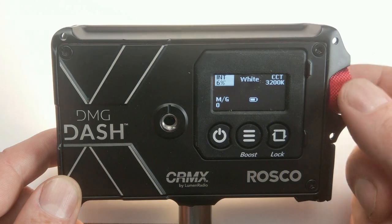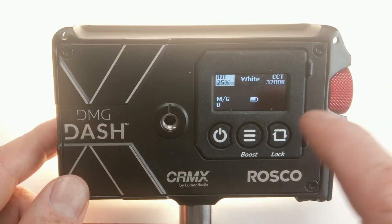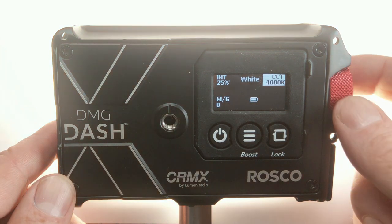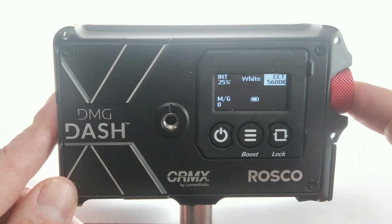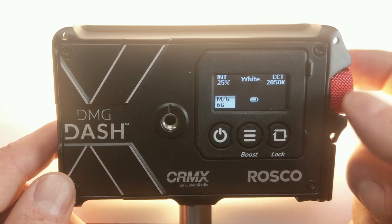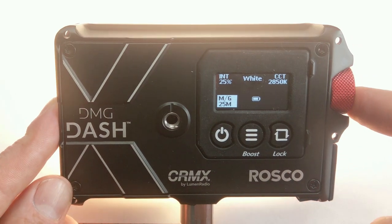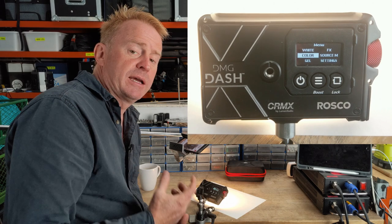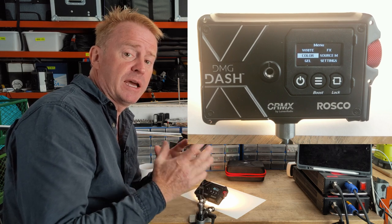Intensity adjusts in one-percent increments. If you press the red button in it'll jump to presets. The CCT adjusts in 50 Kelvin increments from 1,700 Kelvin all the way up to 10,000 Kelvin, and pressing the button cycles through presets. Next is plus/minus green, adjustable in one-percent increments all the way up to 100 plus green and down to 100 minus green. The next mode is color mode, where you can select intensity, base CCT to desaturate to, saturation level, and the color hue.